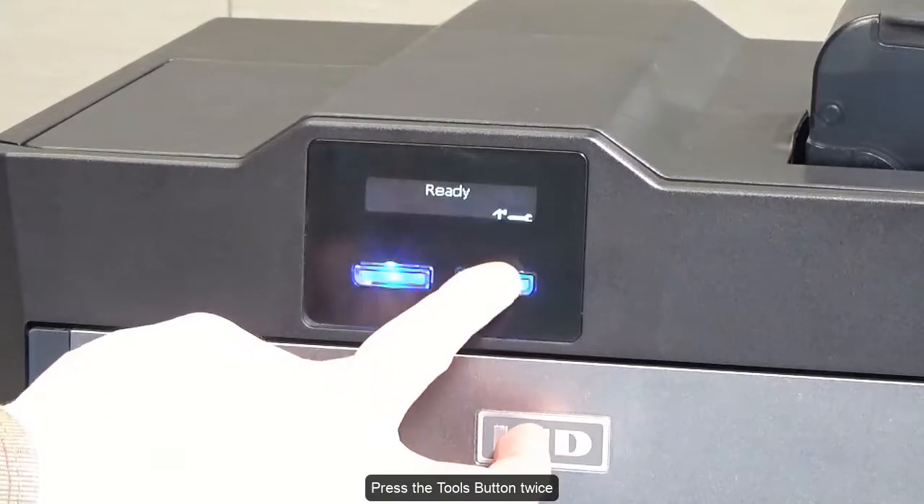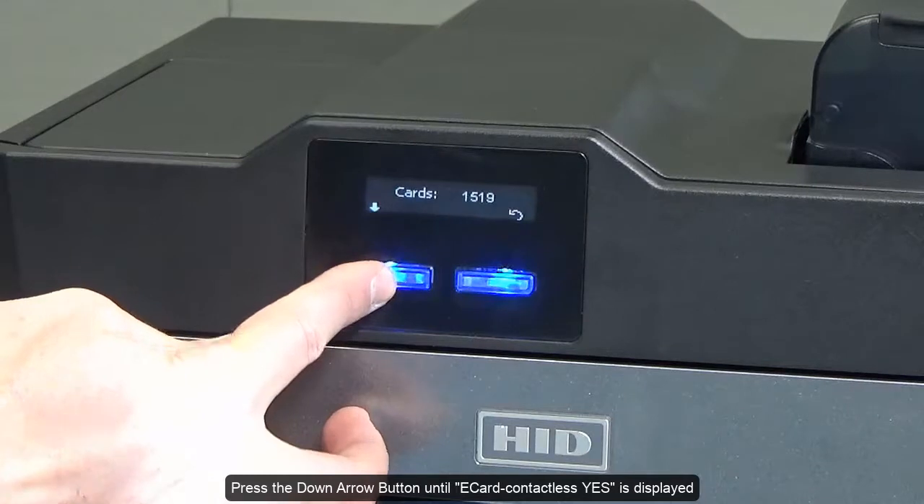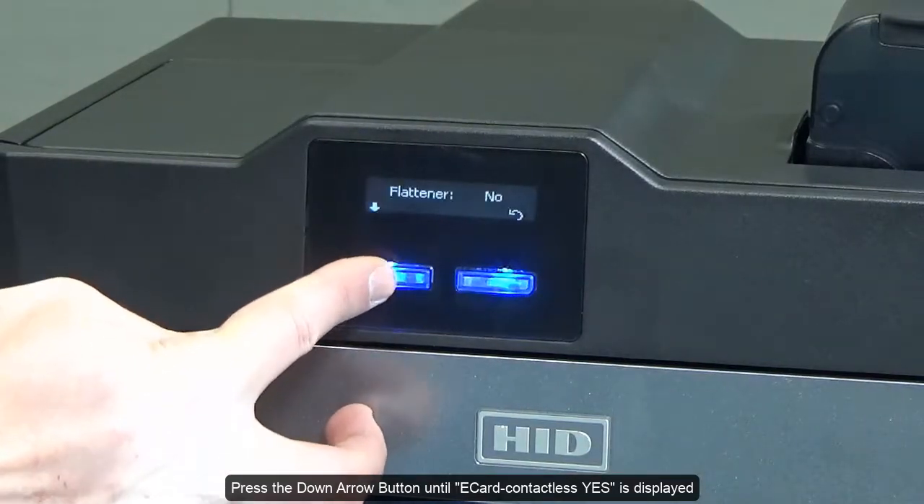Press the tools button twice. Press the down arrow button until 'e-card contactless yes' is displayed.